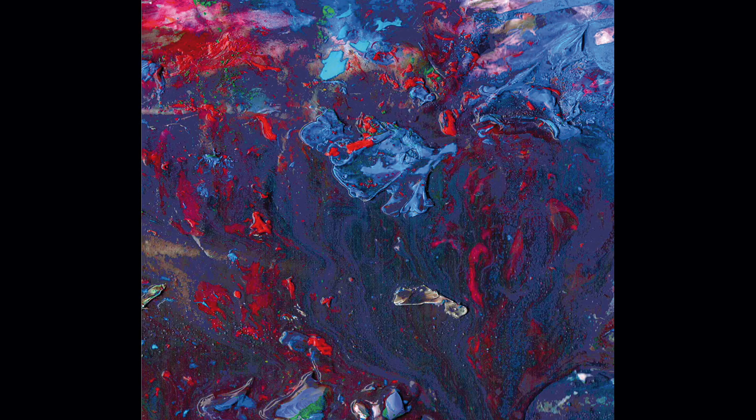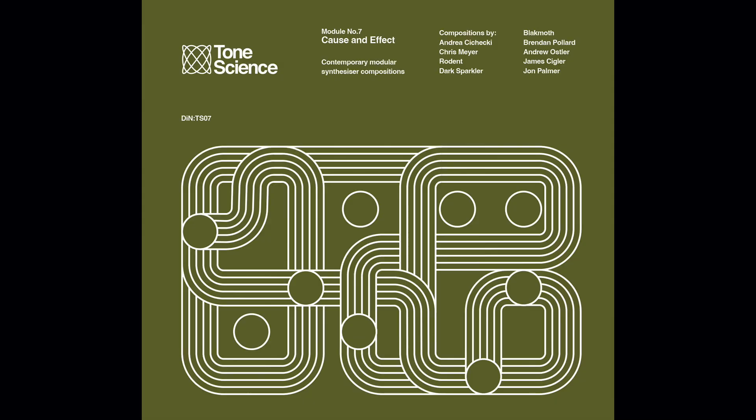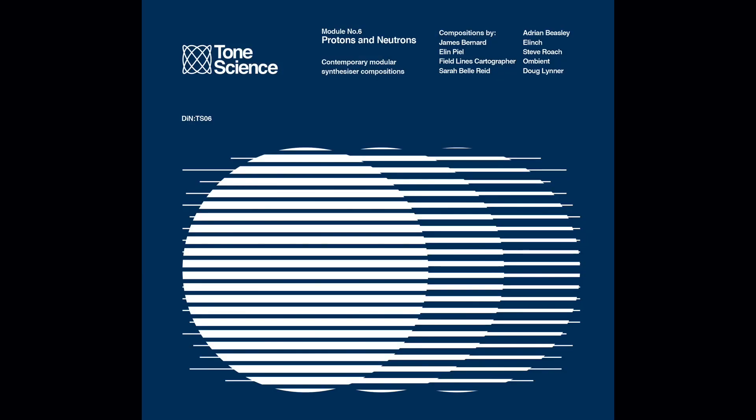In 1999 I launched the DIN electronic label which currently has released over 100 titles on CD, vinyl and download. One of these was the original Tone Science album DIN 49 which came out in 2016. This was my most experimental album in that it was comprised of five aleatoric self-playing patches using my large Serge system. This was the inspiration for starting the Tone Science sub-label which focused in on musicians using modular synths in all sorts of genres and styles.